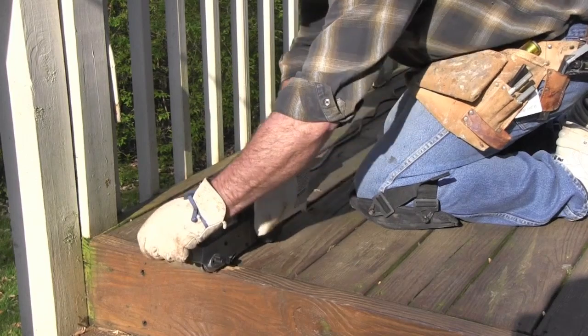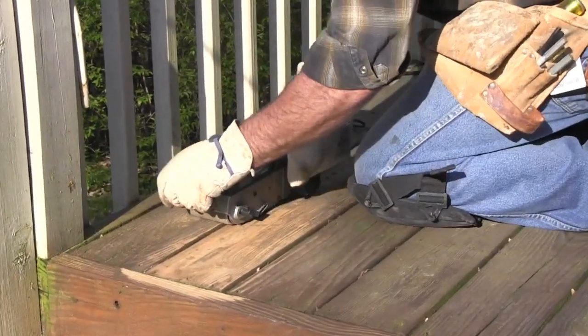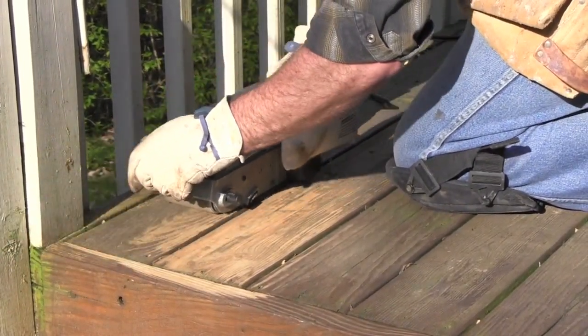Sanding is the key to restoring your deck to its original beauty. This will be the most time consuming part of the project, but it's the most critical to ensure the best results. For the majority of the project, you will be using a belt sander.